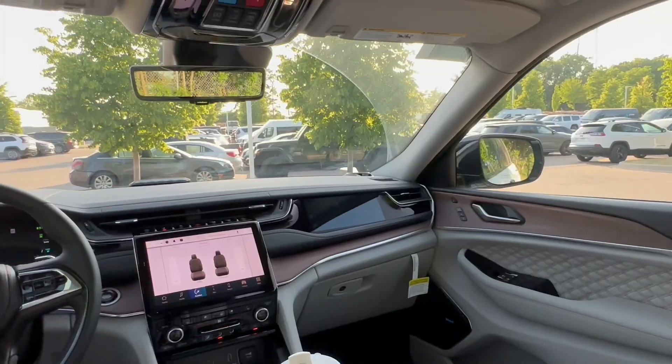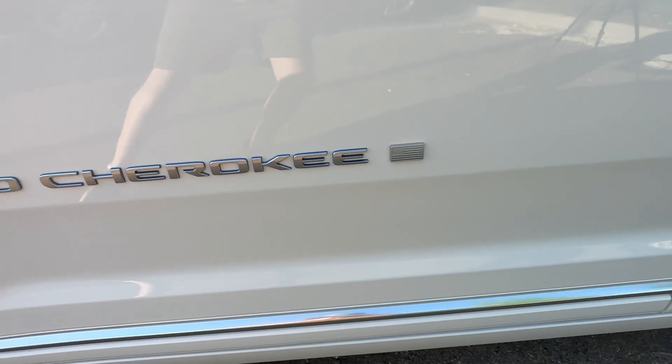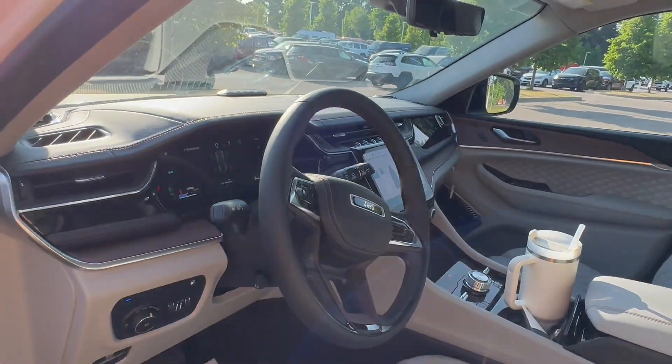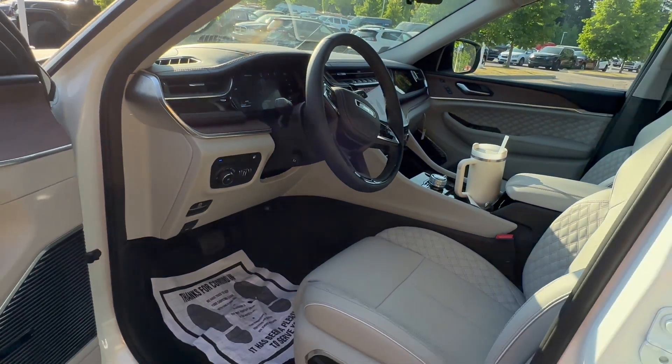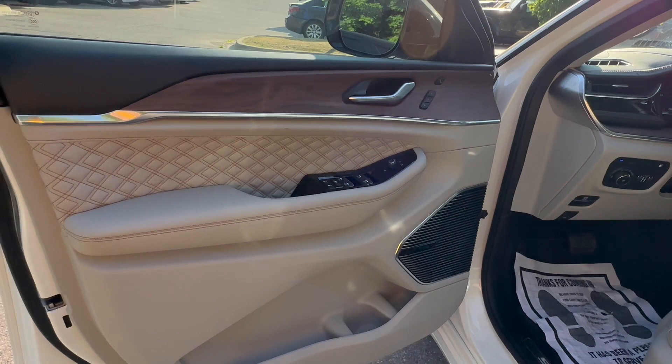Today we're looking at the interior of the Jeep Grand Cherokee Summit. Now it's time to see the part where the Summit trim level really shines — the interior. And this is exactly why you buy a Summit or Summit Reserve.